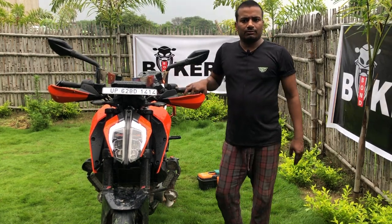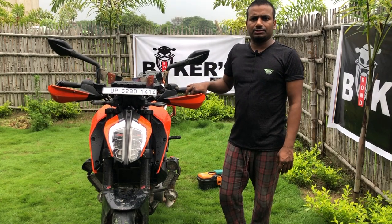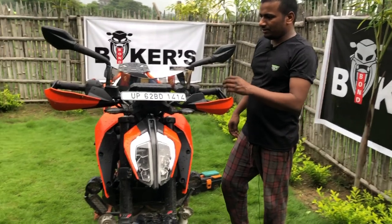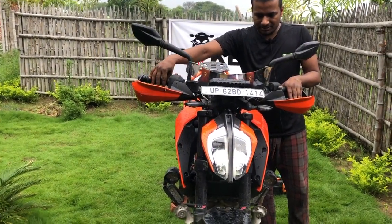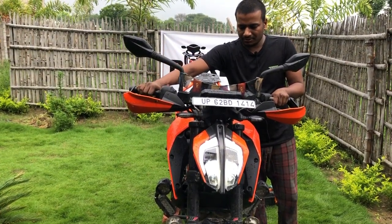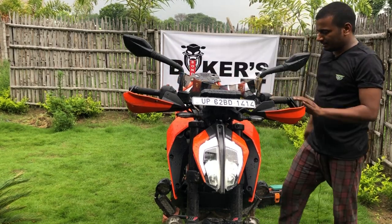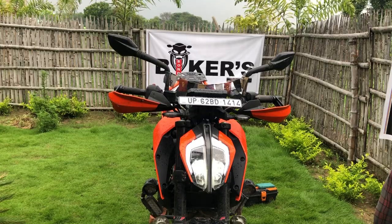The coolant and brake pads have also been checked. Now let's start the bike and listen to the sound of the engine. The engine is running more smoothly now after the oil has been replaced.